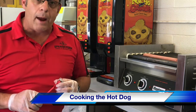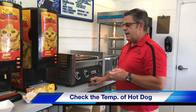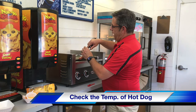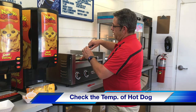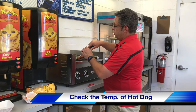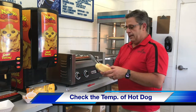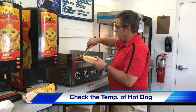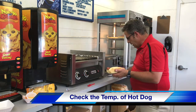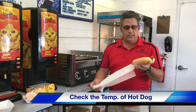Now that the hot dog is done, I'm gonna take the temperature gauge, hold the hot dog with some tongs, and put the probe in. Let it come up to temperature so that I know it's just above 140 to serve. Once that reaches there, I can take the probe out, grab the bun, and set the hot dog in the bun. Doing this with my gloves on, I grab a top sheet and I'm going to roll it.